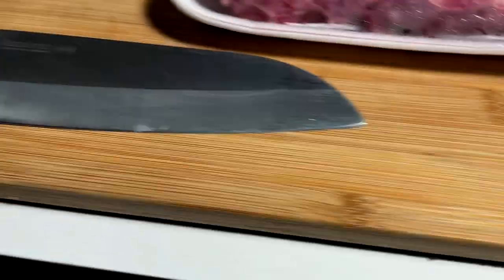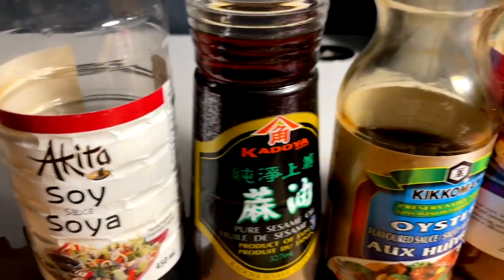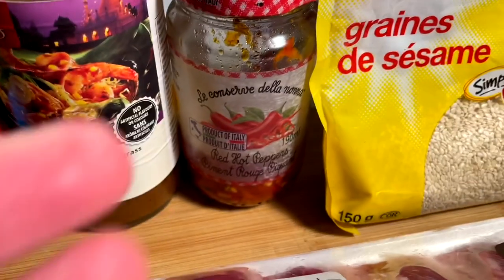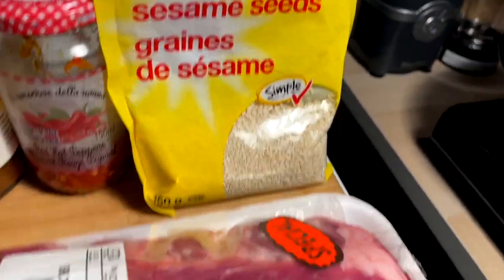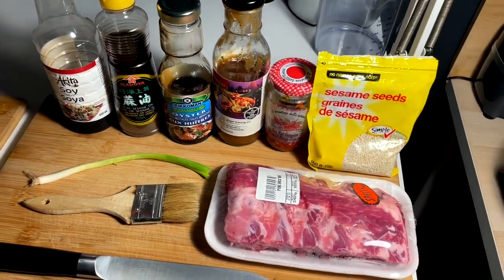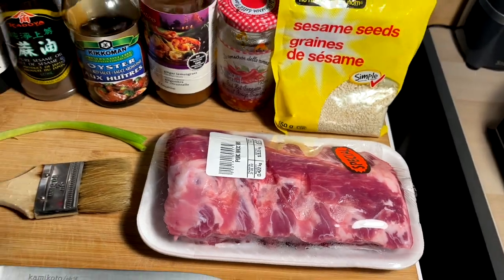So we've got a half rack here, got a knife, got a paintbrush, got a scallion, we got soy, we got sesame, we got oyster, we got ginger, lemongrass, red hot chili peppers, toasted sesame seeds, and a half rack of ribs. We're going to make this in the best way I know how — low and slow but very easy.